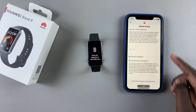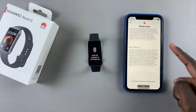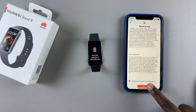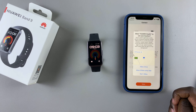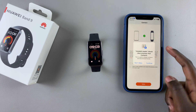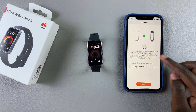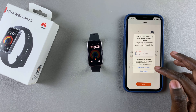From here you'll need to agree to the end user license agreement as well as the terms of service. Tap on I Have Read and Agreed, then tap on Next. You'll need to give it access to your location, so tap Allow While Using the App. You'll also be prompted to give other permissions such as access to your contacts, notifications, and other permissions.